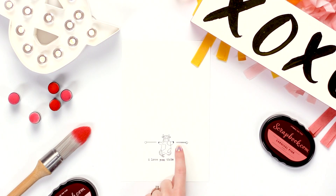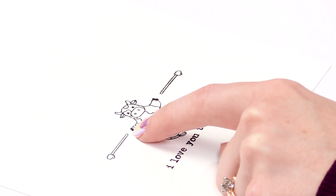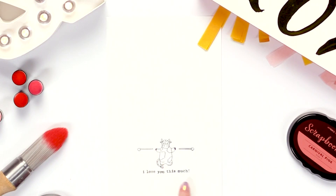See? Very cute. So just remember, you'll want to stamp the arms separately so you don't have that gap where the edge of the stamps were. But I love you this much — and then it's the cute cow holding out his little mittens.